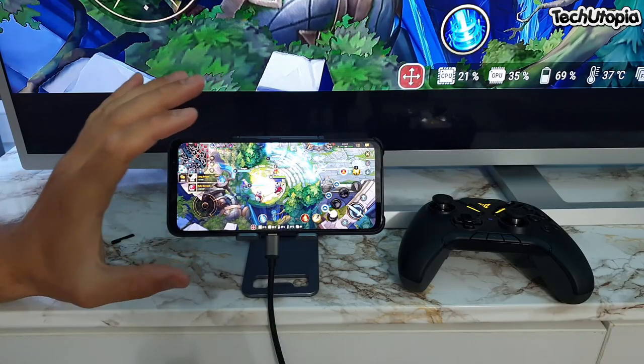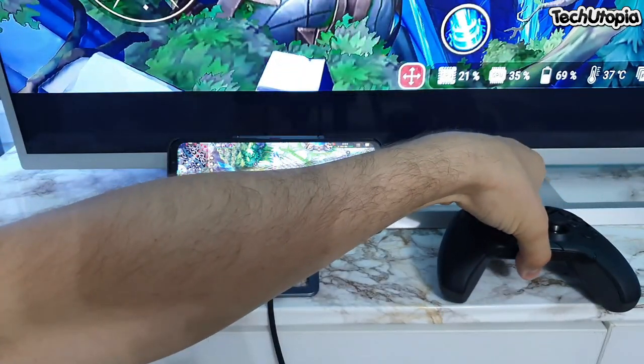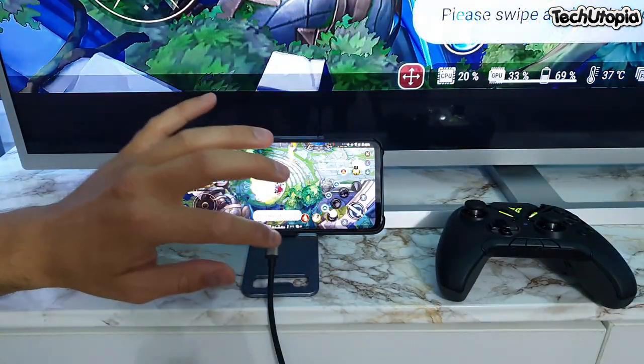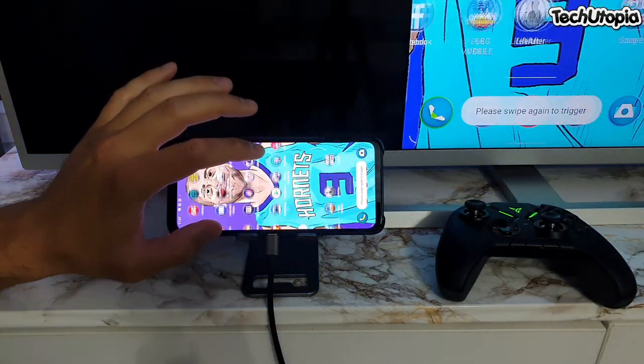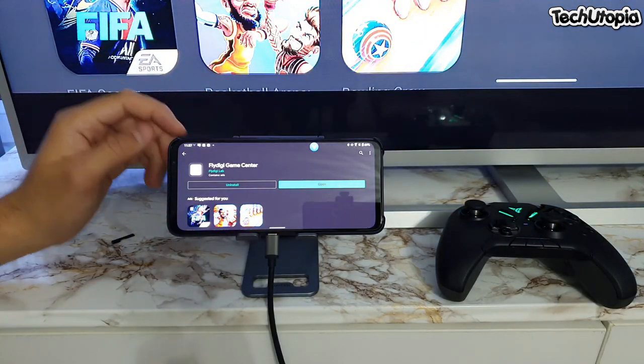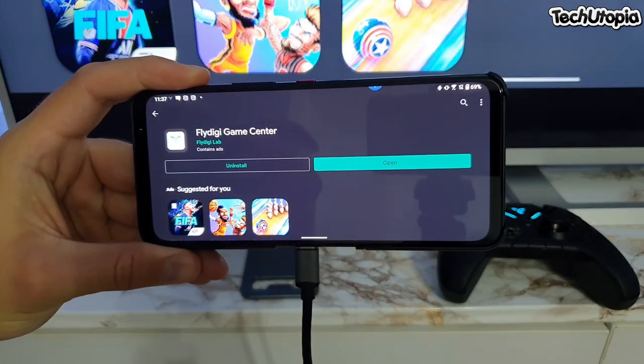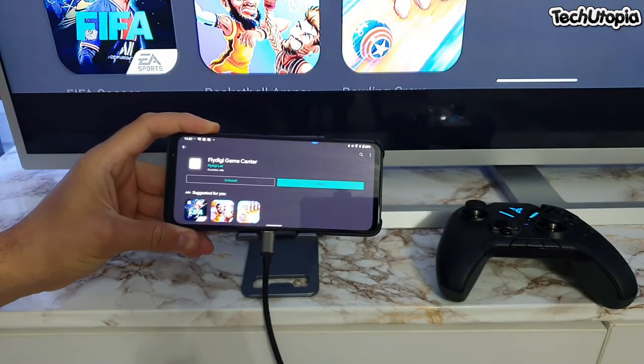Now I'll show you how we are playing these games with this gamepad. You need to install an application which is called FlyDigi. We're gonna exit everything quickly and go to the Play Store. This is the FlyDigi Game Center app — just basically download this app.